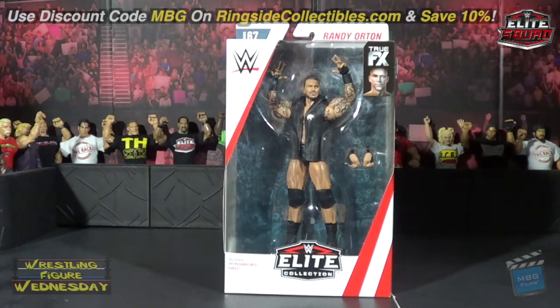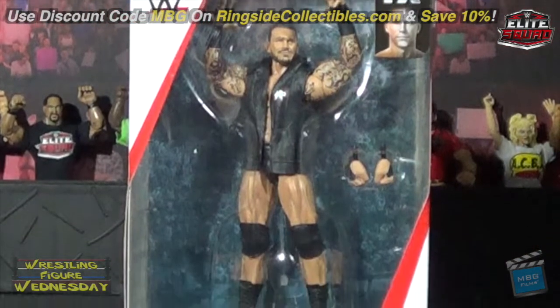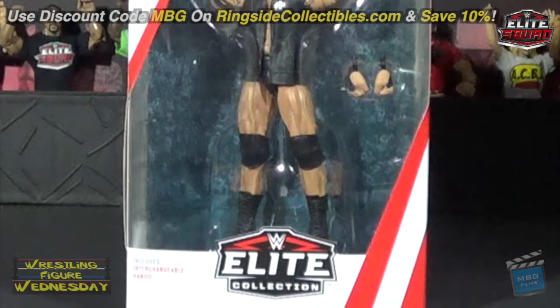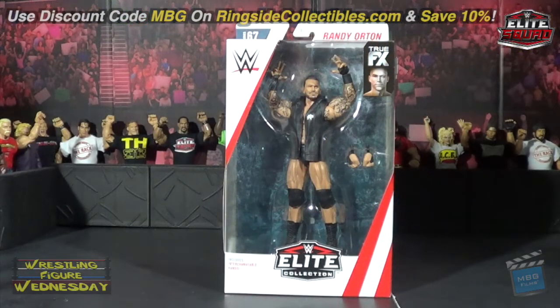Thank you as always. I was very excited to get this figure — finally another updated Orton. One thing I didn't really like is that he looks pretty buff in terms of his shoulder muscles, so his neck looks a lot smaller. But we'll see once we open it. He does come with some Randy Orton hands, which is really cool — one of them is the same as Velveteen Dream's hand — and he also comes with fists to swap out, plus his entrance vest.